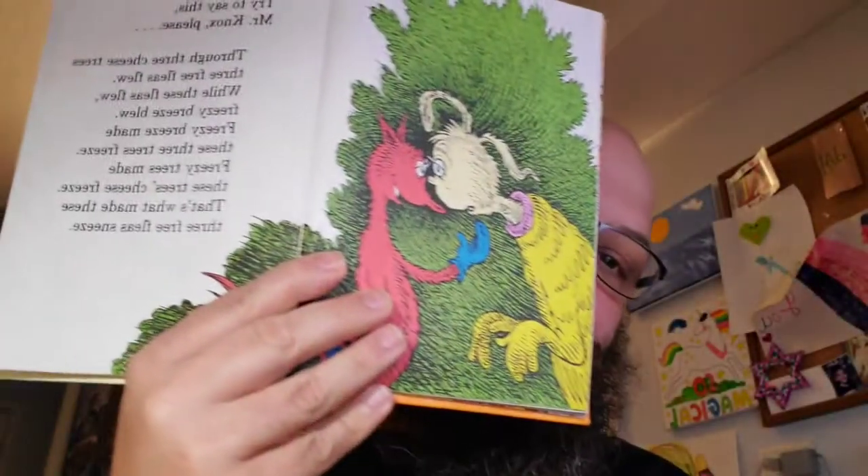Try to say this, Mr. Knox, please. Through three cheese trees, three free fleas flew. While these fleas flew, freezy breeze blew. Freezy breeze made these three trees freeze. Freezy trees made these trees' cheese freeze. That's what made these three free... free... I was so close. That's what made these three free fleas sneeze. How do you want fleas? I don't know how fleas... Stop it! Stop it! That's enough, sir! I can't say such silly stuff, sir.